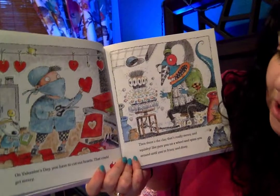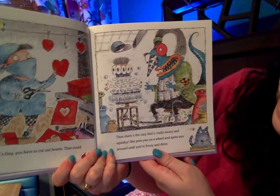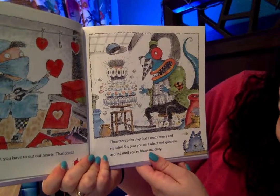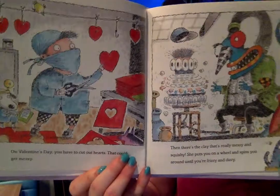On Valentine's Day you have to cut out hearts. That could get messy. Then there's the clay — that's really messy and squishy. She puts you on a wheel and spins you around until you're frizzy and dizzy. Oh my, I think you're supposed to do that with the clay, not with your students.